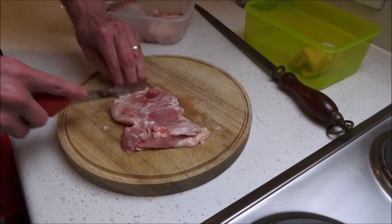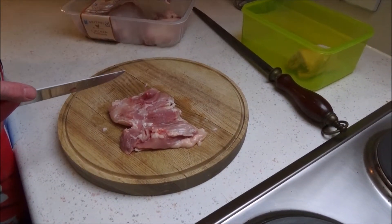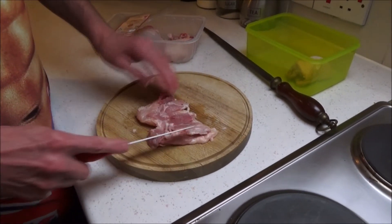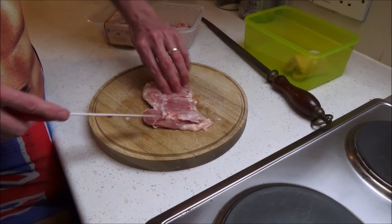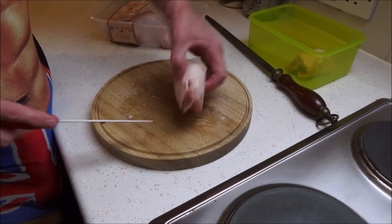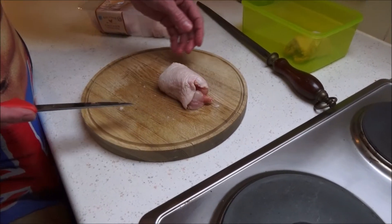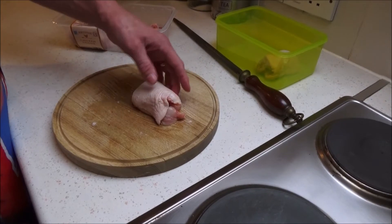And out it comes. Trim any residual fat off again if you want to, if you need to — but it's completely up to you. That's that done. Another option if you wanted is to put some stuffing in the middle, roll it over, tie it, and then that's like a little mini joint. But that's pretty much it — thanks for watching.